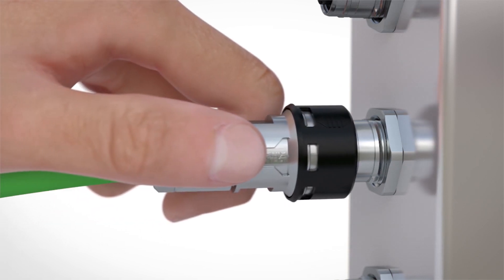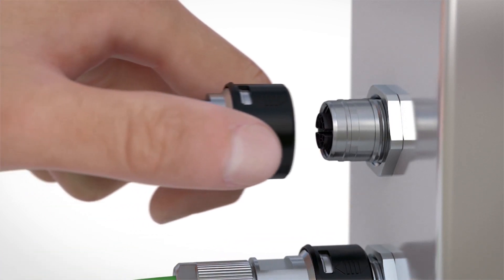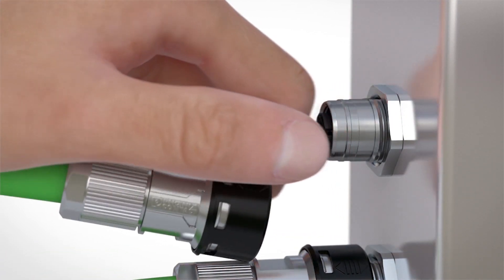Easy insertion — the interlock snaps in perceptibly. You'll get a clear feedback as the connector springs back if it's not snapped into place correctly.